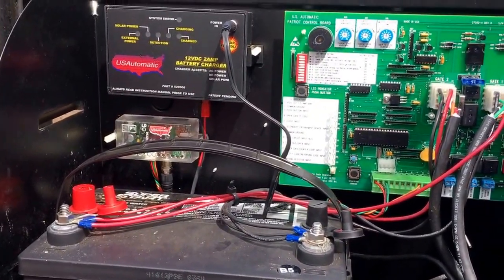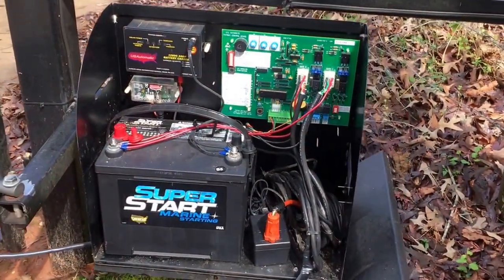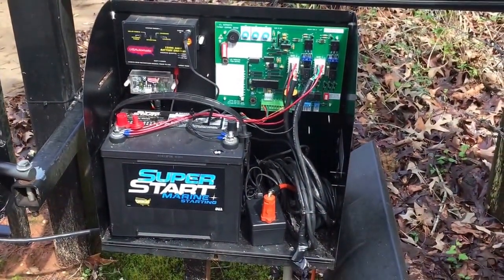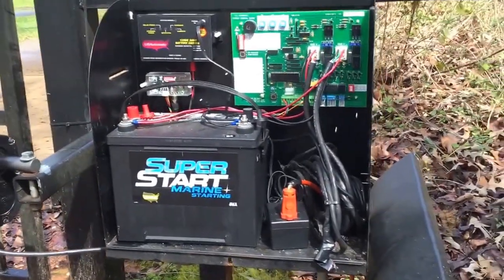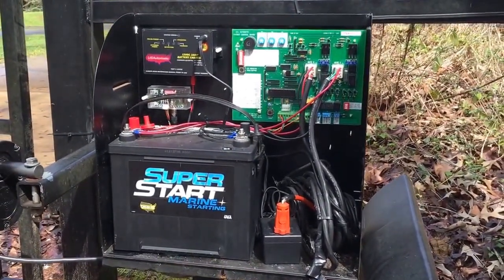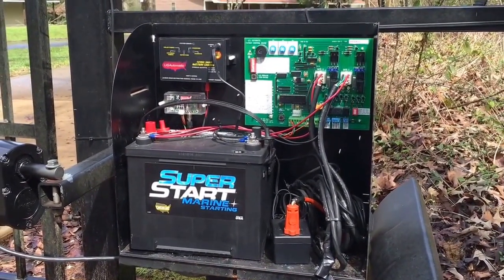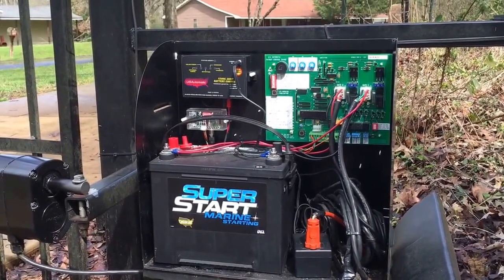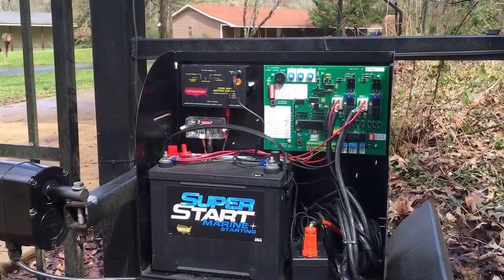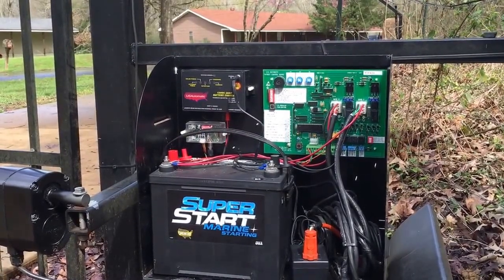Now let's say you came out and your gate was closed and you had five or seven volts — you just have a dead battery. The solar panel or the battery charger inside the Patriot box will not recharge your battery when it gets that low. Just throw it on a trickle charger overnight, and if your battery is still good that should fix you up.